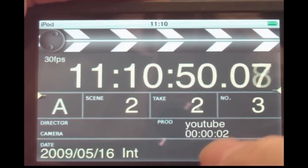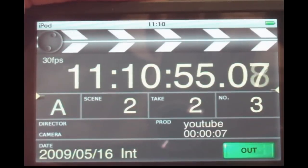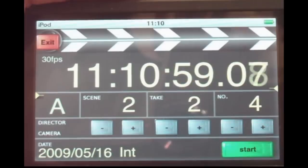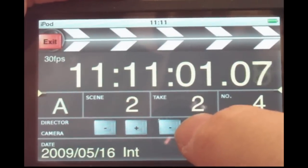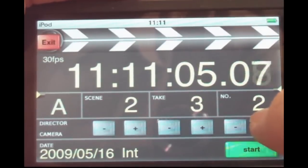Once the scene has started, you can press the In button, and now you see the scene length, which is very helpful when you want an overview of all scenes taken during the shoot. You can press the Out button, and then click on additional take to get a new take number.